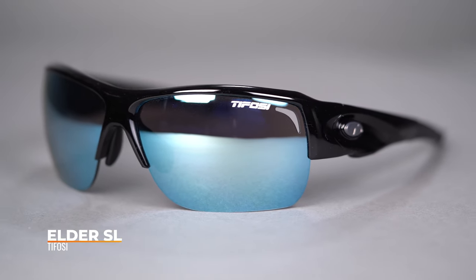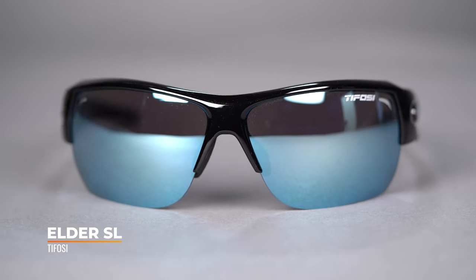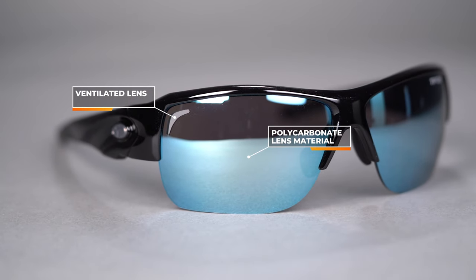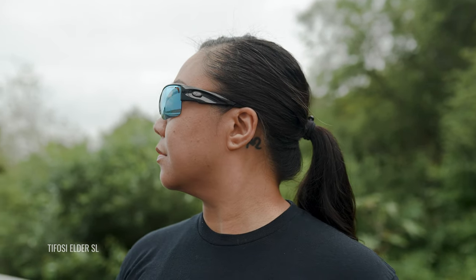Next in our lineup is the Tafosi Elder SL. It's also a semi-rimless performance frame with just a little bit of a larger lens, with nice wrap and great coverage. These particular lenses are vented and made out of polycarbonate, so they're nice and impact resistant. The nose pad here is rubber and also adjustable, which helps to move the nose pads where it feels most comfortable and bring the frame out so it's not touching the cheekbones. The SFW on the Tafosi Elder SL is 134, which classifies it as a medium to large fit.